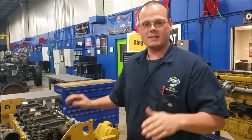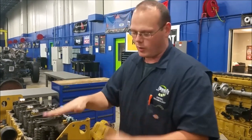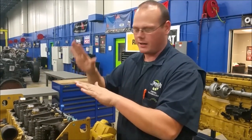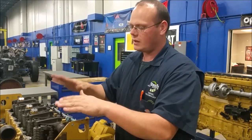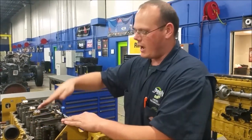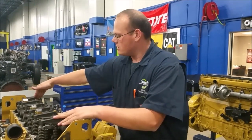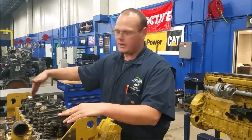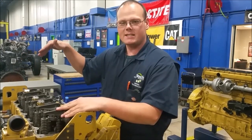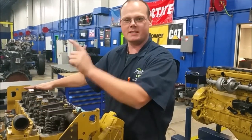First thing we need to do is set top dead center on cylinder one. To do that, we need to rotate the crankshaft so that the camshaft will start rocking the injector rocker arms and bring cylinder one to top dead center. The way you figure that out is by watching its companion cylinder, which is cylinder six. Cylinder six will be on its exhaust stroke, so we look for the valve overlap — the exhaust valve coming up just as the intake valve is being depressed. Once that happens, we'll be at top dead center on cylinder one.